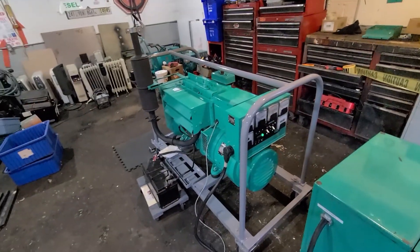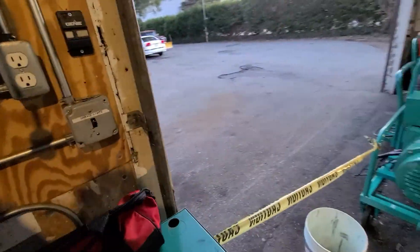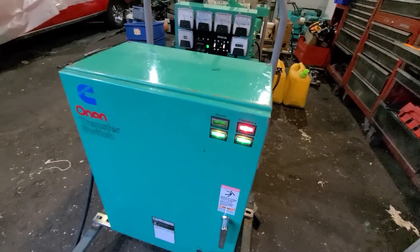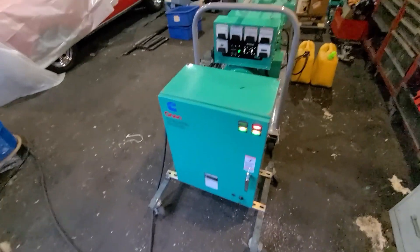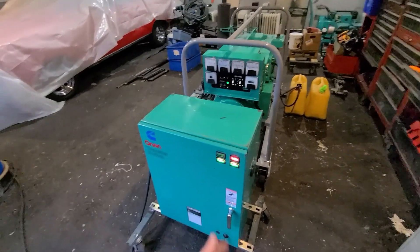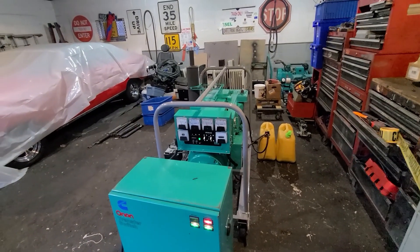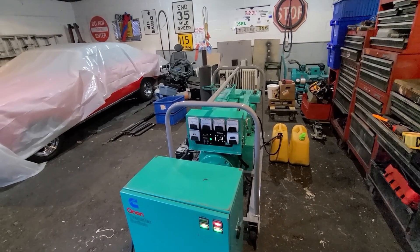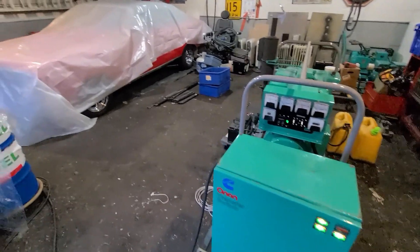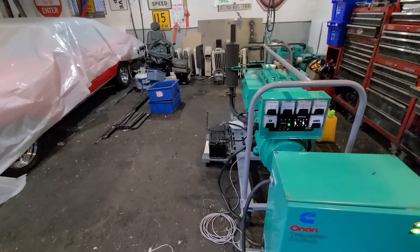I'm going to shut down the camera after I turn on the breaker and let us go back to grid power. Grid power came back on — it's going to wait a couple of minutes in cooldown mode even though there's no load, let the transfer switch do its thing. I'll come back with hopefully some information regarding anything that may back-drain out through that little weep hole.